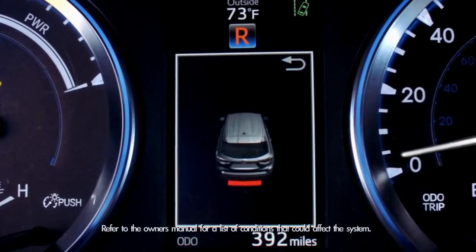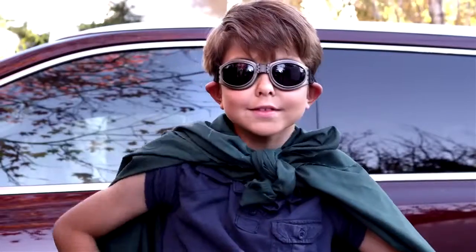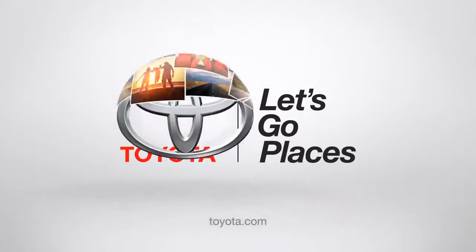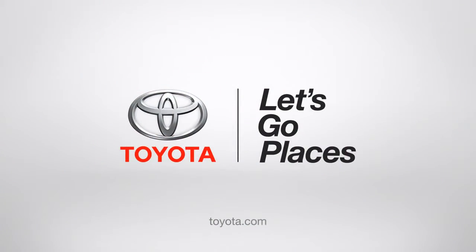A constant tone and a red indicator means you're very close. Pretty cool, huh? Thank you, 2014 Highlander — I salute you. Toyota, let's go places.